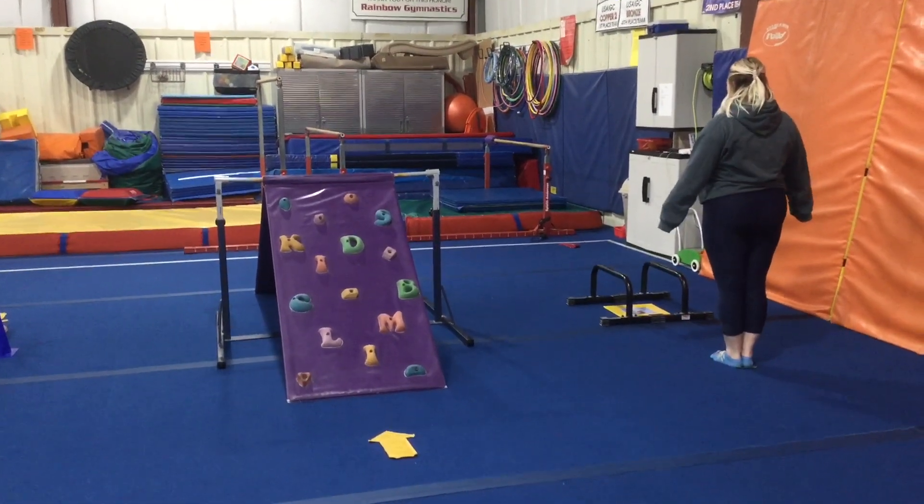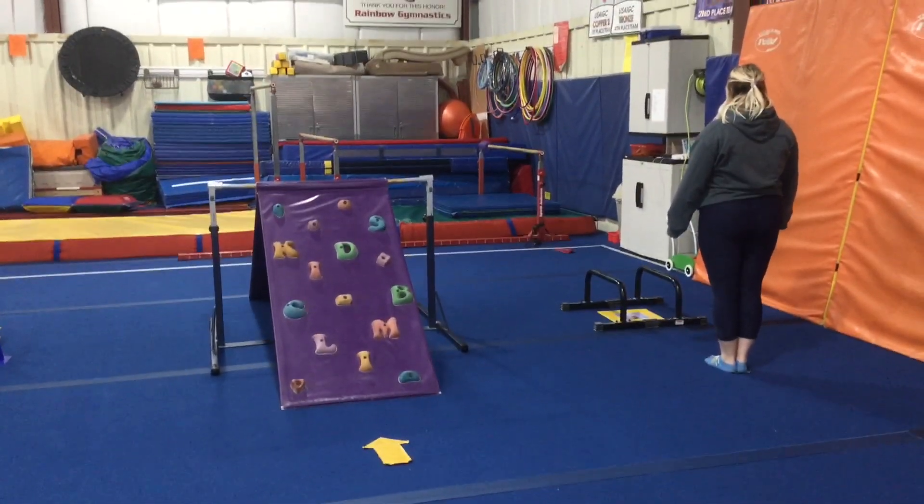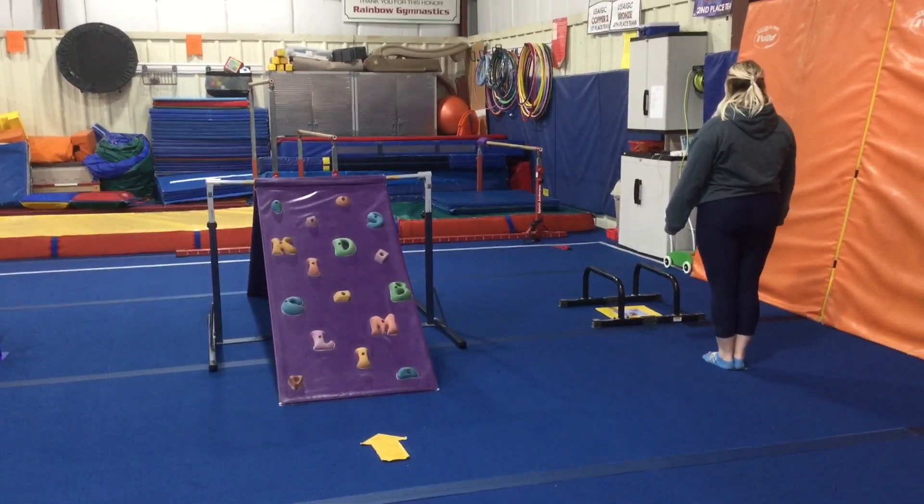Hi and welcome to week four of January. The theme this month is Winter Wonderland. Rainbow kids are on bar and beam stations this week.